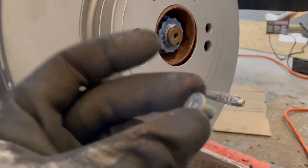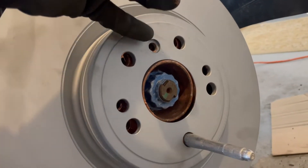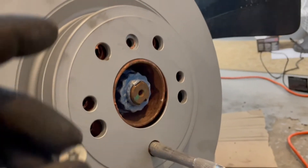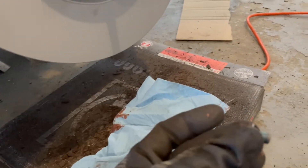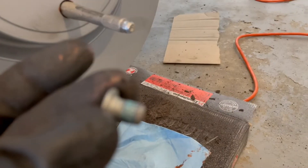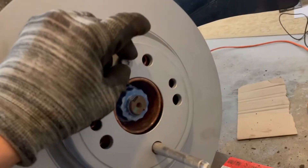Now put the new rotor on. Take the new T30 bolt and put it right into the recessed hole — line that up perfectly. I used the wheel hanger again just to stabilize it. Then put a little thread lock on the bolt — it comes with some but I'll put a little bit more on — then thread it through.